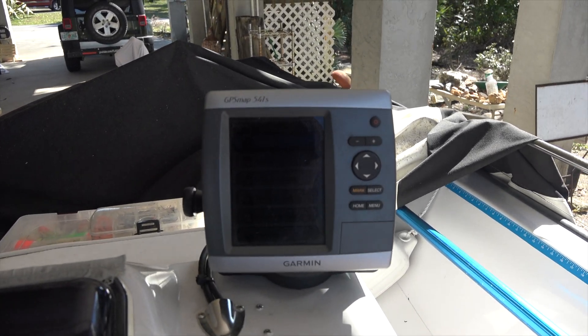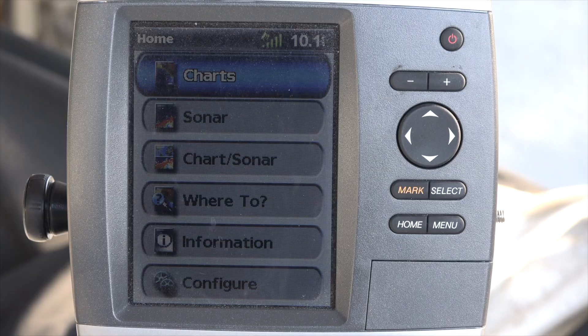We've got our GPS going. This is a Garmin 541S — the same unit we navigated the Mischief with from Florida all the way up to Maryland. This is the page it fires up to, and you're going to do the same thing with your GPS unit.